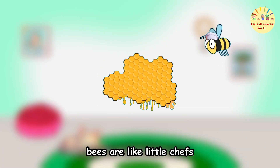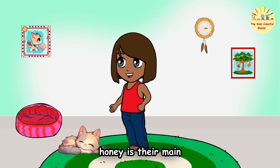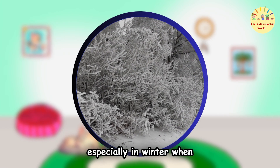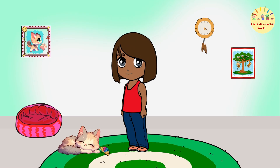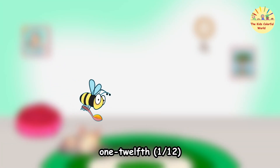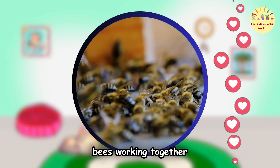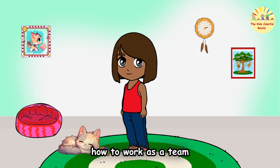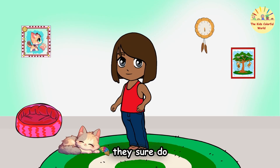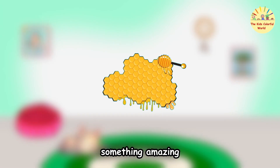Wow, bees are incredible! But why do they need so much honey? Honey is their main energy source, especially in winter when flowers are scarce — they eat it to stay warm and keep their energy up. A single bee makes only about one twelfth of a teaspoon of honey in its whole life, which is why it takes so many bees working together to fill just one jar. Every bee plays an important role, and together they make something amazing!